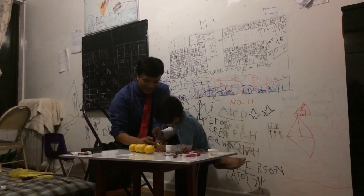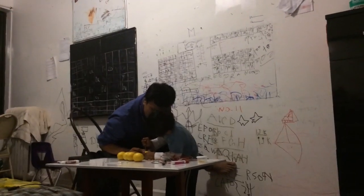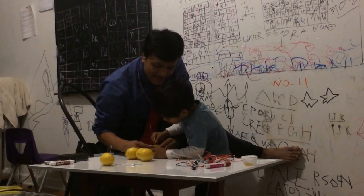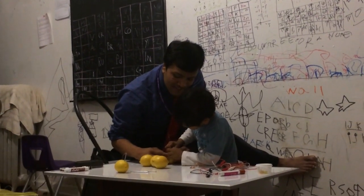Yes, right here. Push it, push it, push it. Very good. I want to put that — okay, put that. Push it, push it. What do you call this?